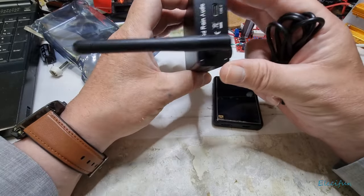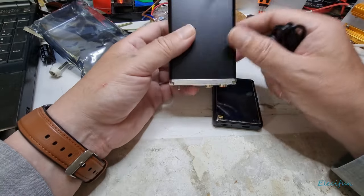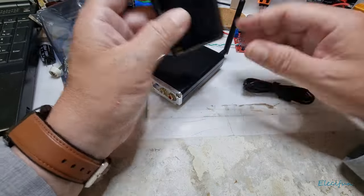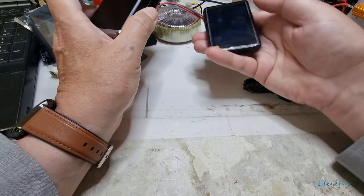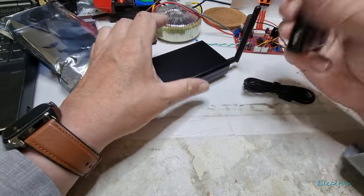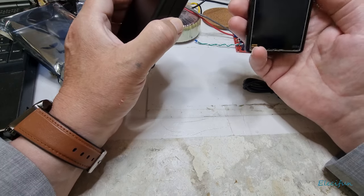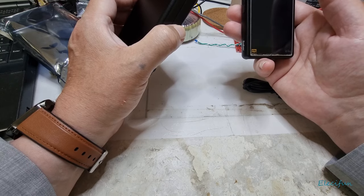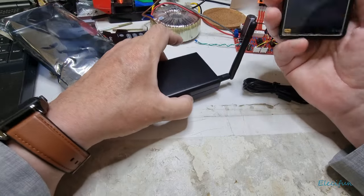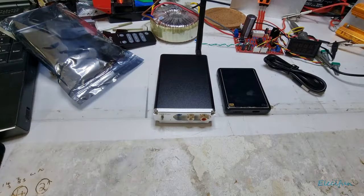I'll have to come back to you with what it sounds like and whether I hear any difference. The spec on these things is pretty good, just like my existing player, so I'm hoping it's just going to be the interface I need. The great thing is that I'll be able to use the volume control from my listening position on the other side of the room and change tracks, change albums, and adjust volume — all without having to get up and walk across the room.